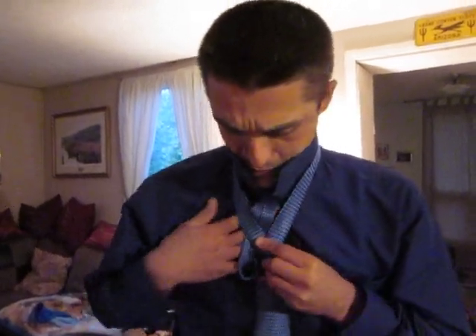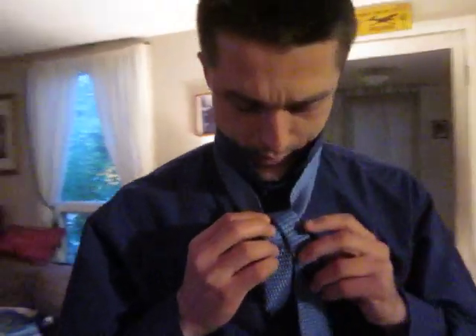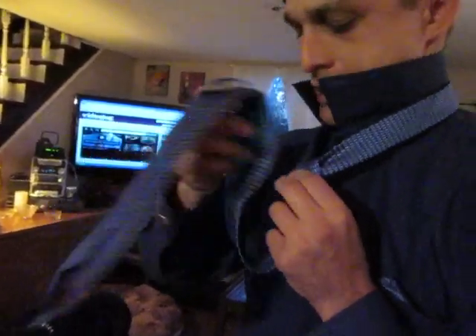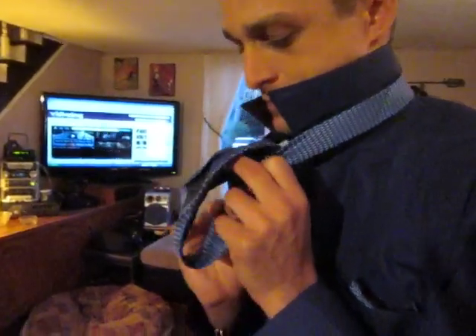Then we're going to come up under. Then we're going to come across the other way. And we're going to come up over the other way this time.